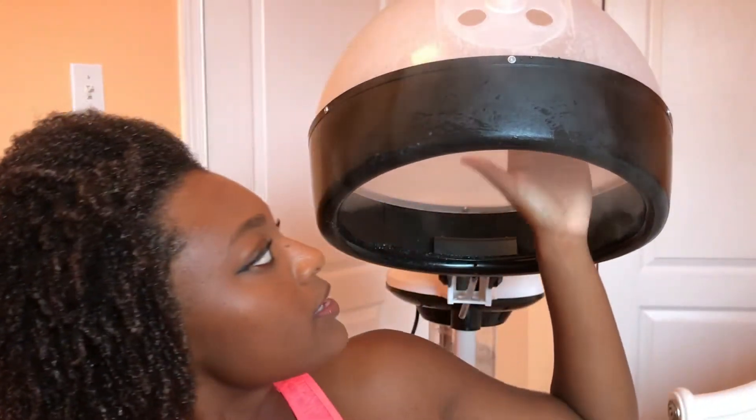You should be able to see the steam coming out of the steamer - that's usually when I put my head under. Do you see the steam? It's coming out of the steamer. I'm going to put my head in - here we go.